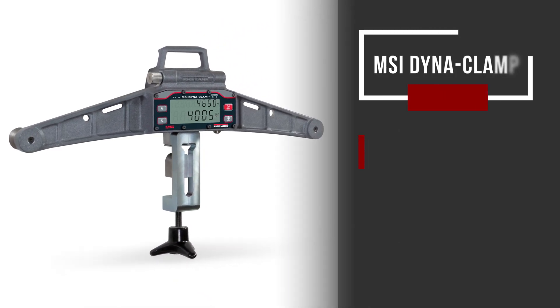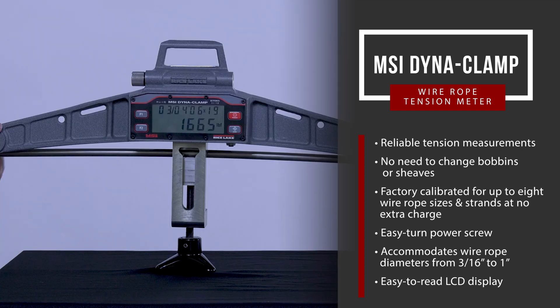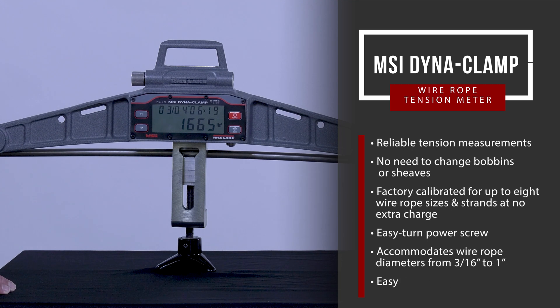Rice Lake's MSI Dynaclamp wire rope tension meter provides reliable tension measurements without the need to change bobbins or sheaves. The Dynaclamp is factory calibrated for up to eight different wire rope sizes and strands, included at no extra charge.